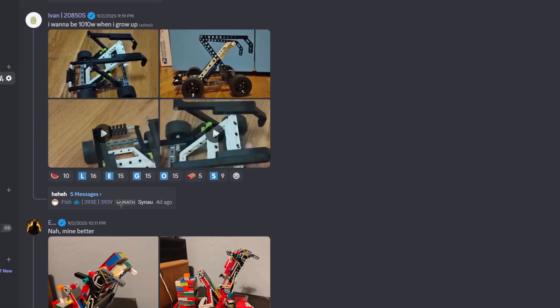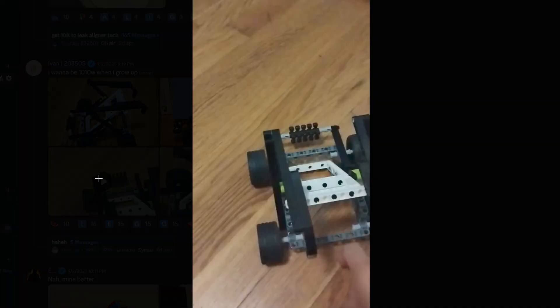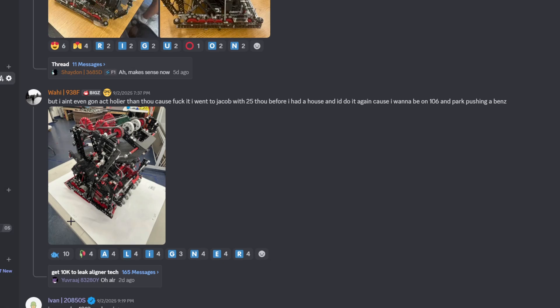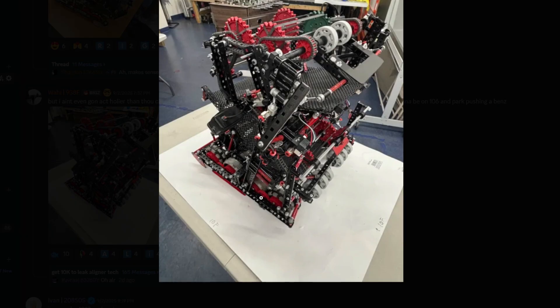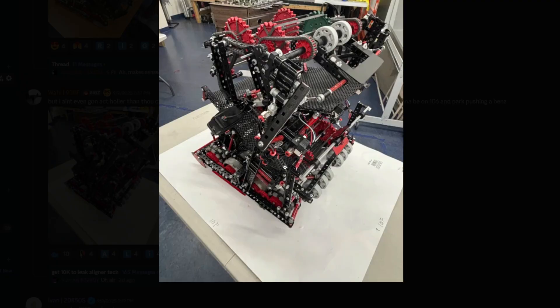High stakes robot in Lego — I want to be 10 ton when I grow up. Lego build of 10 ton's robot. That's funny. But I ain't even gonna lie — it's a cool bot though. It really looks like it was heavy.